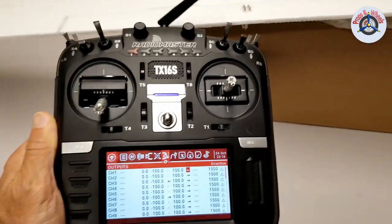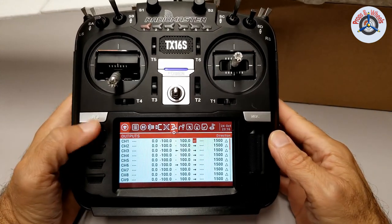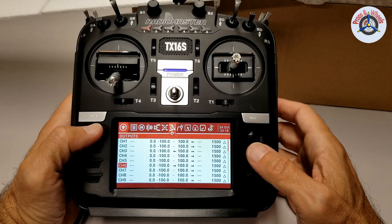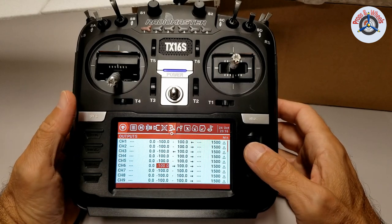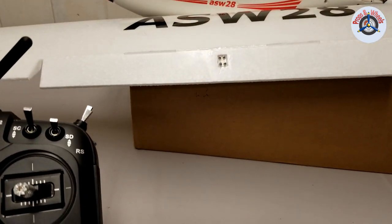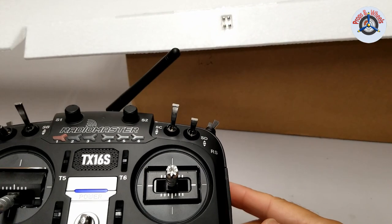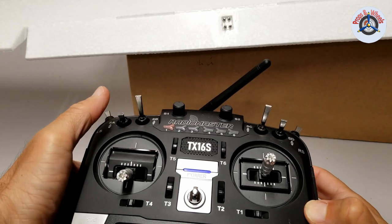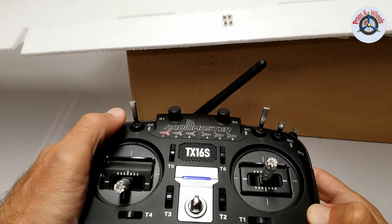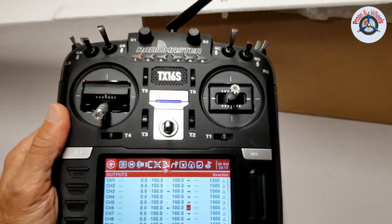Now I'm going to do the same thing to the flaps on channel 6. Press return, come here, go down to channel 6, select it, go down to Direction, and reverse it. As you see it came down — and that's what I wanted, because with the SA switch all the way down I want to move the flaps up. Three positions working perfectly. All good and set up.